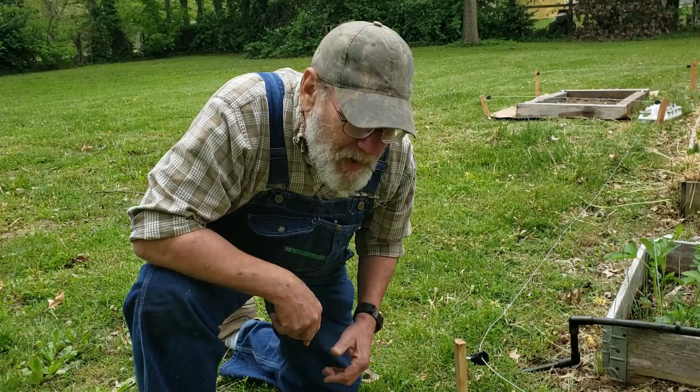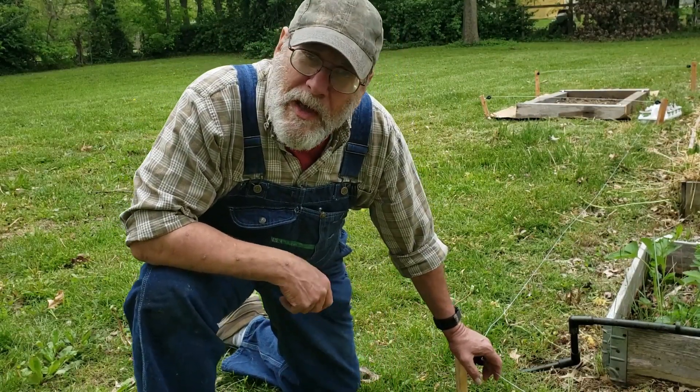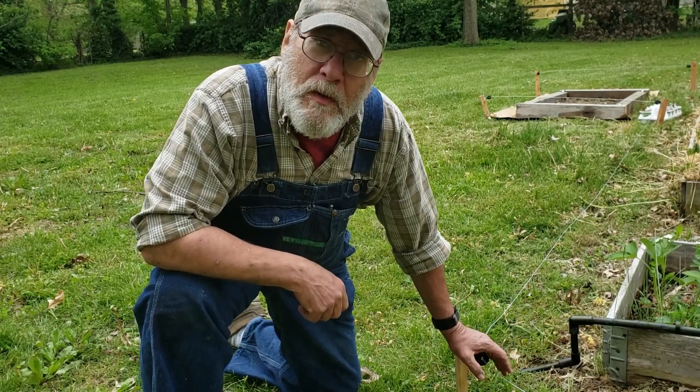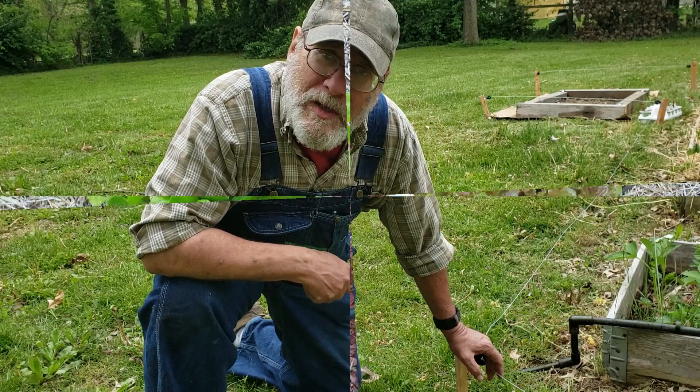Are you having trouble keeping little animals — cats, squirrels, and all that — out of your garden? Let me show you how I'm fixing that problem for myself.